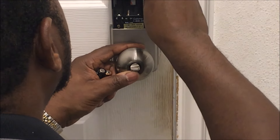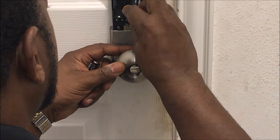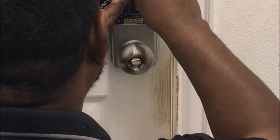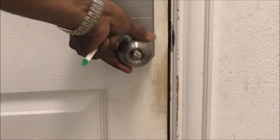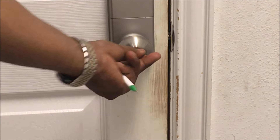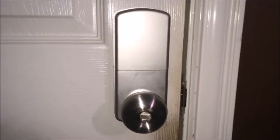Now you put your four AA batteries in. Make sure they are new batteries. And that's really it for the installation. So now I'm going to show you how to program it. When I just put the handle on, you can see it locks and unlocks. Now I'm going to show you how to program the MiLock keyless entry.